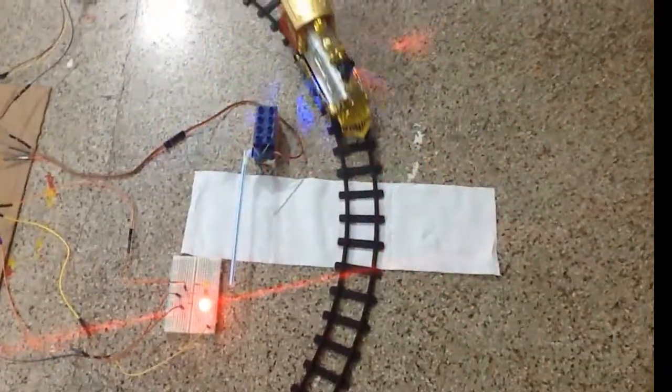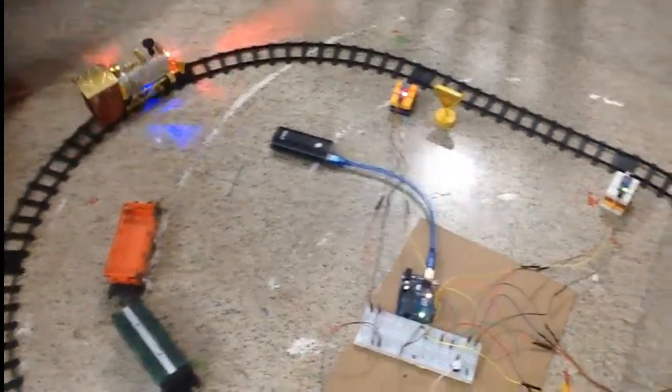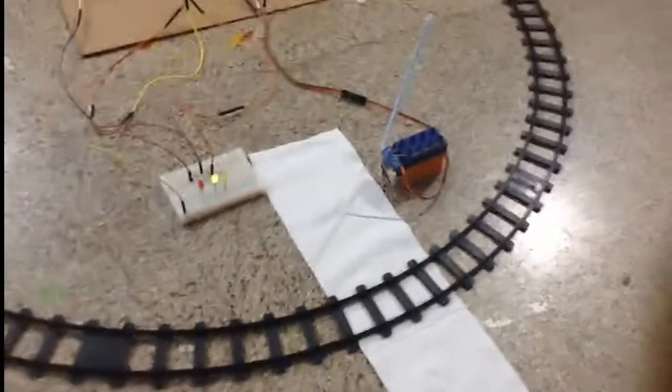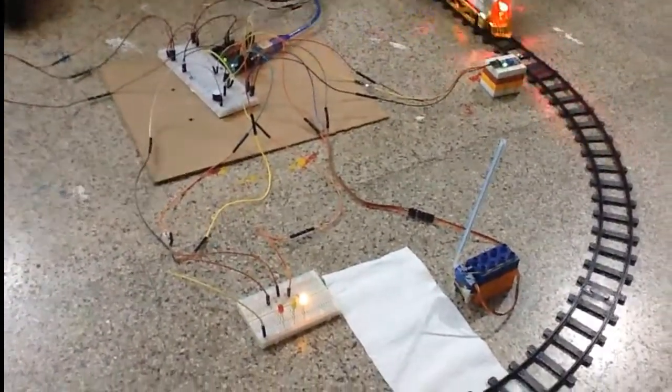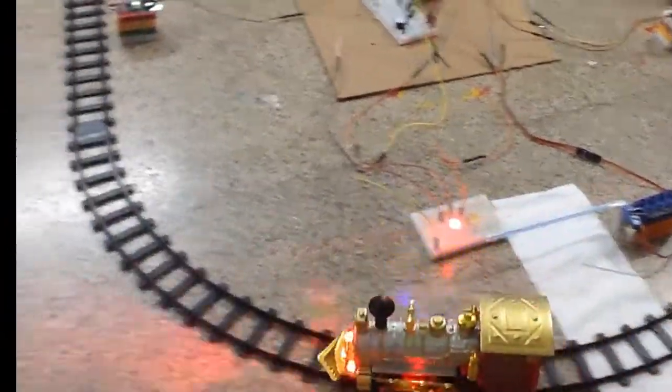In this project we are using three signal sensors. When the train crosses the first signal, one yellow LED is blinking and at the same time we are getting a buzzer sound to alert the people. When the train is crossing the next signal, the rail crossing gate is getting down, as we are observing here. When the train is passing that signal, the gate is getting up — that means it is free for the people to cross.